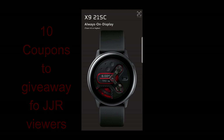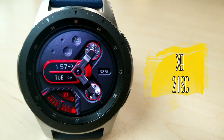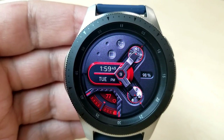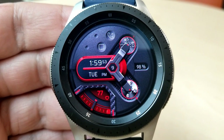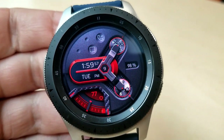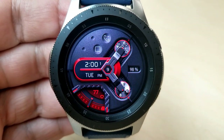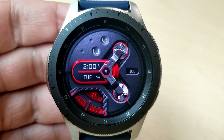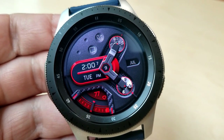Enough of my jibber jab. Let's go check out this very stylish new face from X9 Studios. I am really liking this detailed and bold digital watch face, and the highlights of this face for me have to be the use of the shading here, as it not only gives the face a stylish and classy appearance, but it provides a certain level of depth, which gives it a 3D appearance and a higher level of realism that you wouldn't get in just a solid colored or textured face.